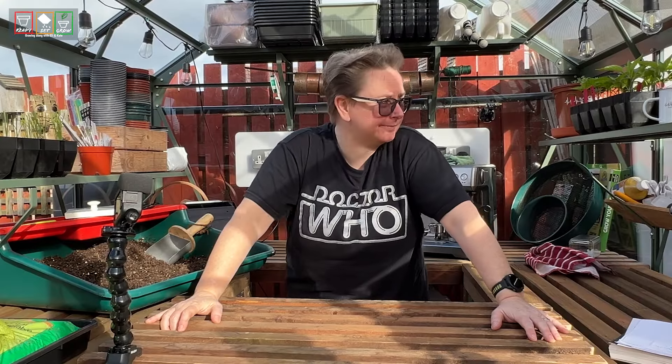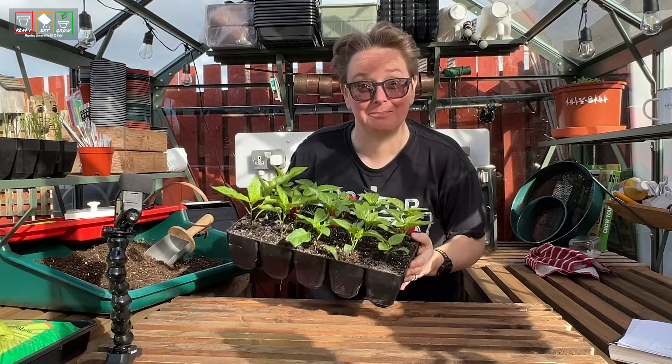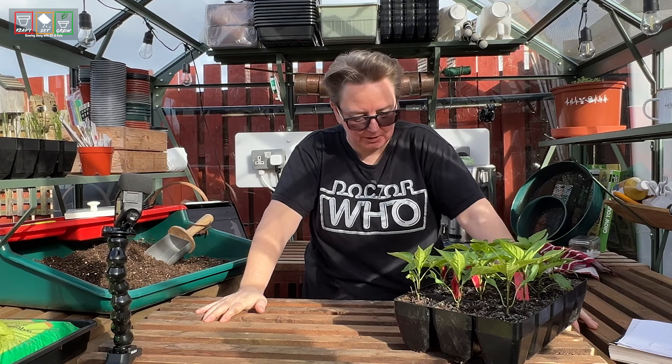You're not going to believe this one. It's already time to pot up the peppers. Look at these beauties.